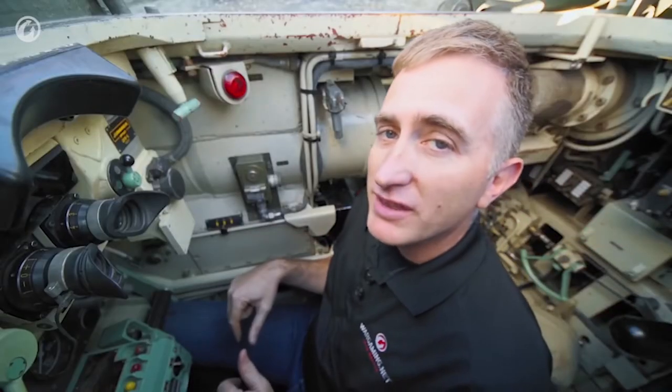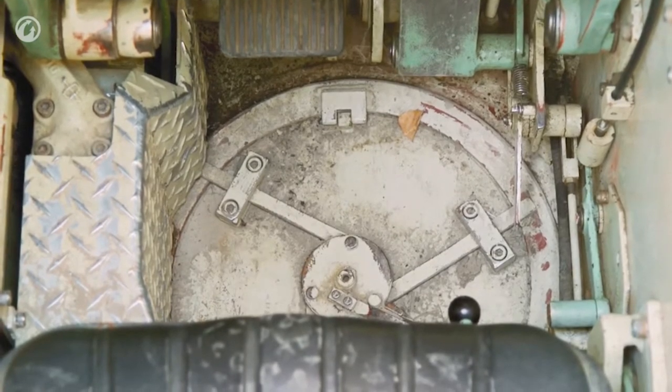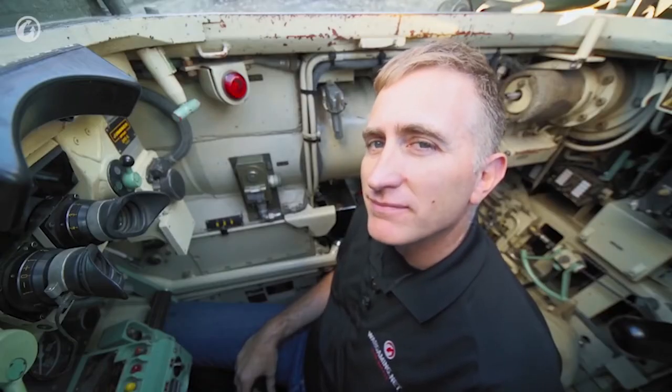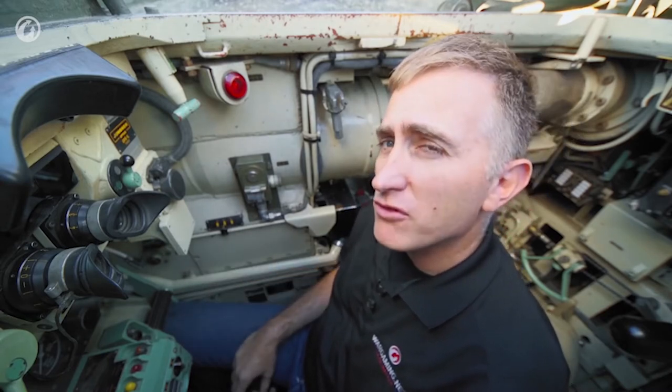We found a stowage position for one of the universal tools. And if you look straight down, there is an escape hatch for the driver, about the size of a moderately large New York pizza. So that's pretty much how you drive it, in theory. Let's take it for a spin.